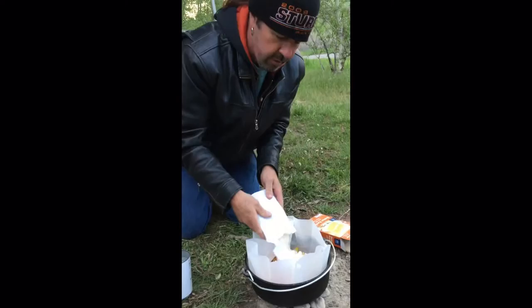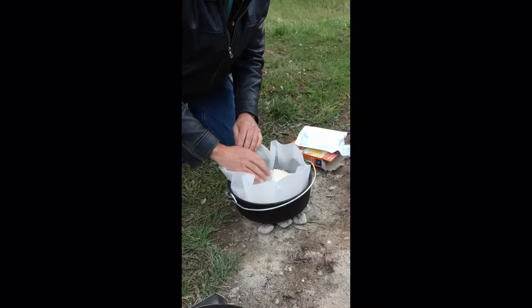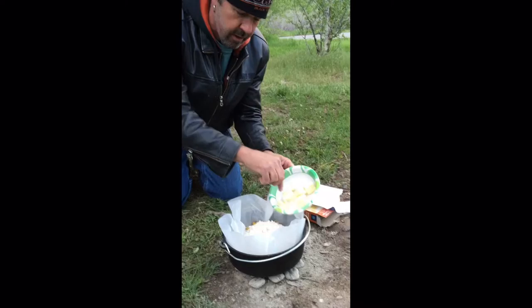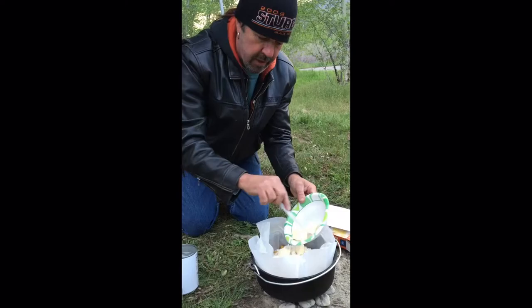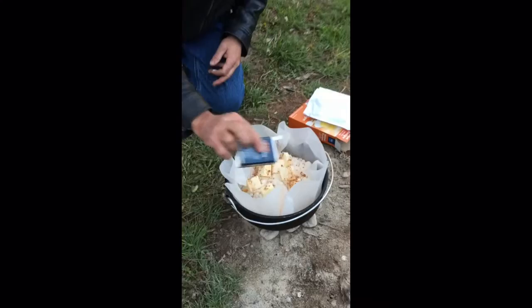Sprinkle the cake mix on the top so it's nice and even, smooth it around. Then this is a cube of butter — I just cut it into little pats and put that on top of the cake mix. And the last thing is just a little cinnamon; just sprinkle a little cinnamon on there.